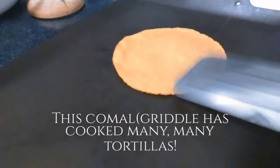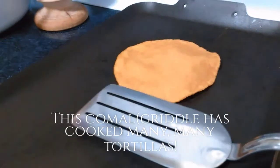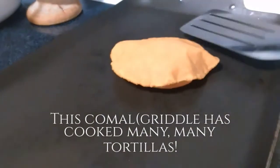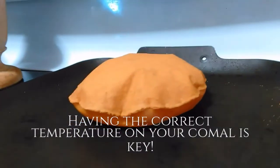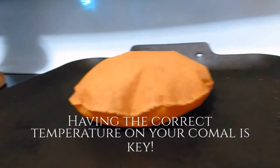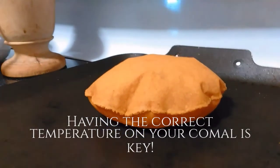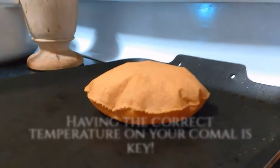If your tortilla doesn't puff up, you can use the spatula and press gently on the sides to manipulate it a little bit — it'll create air in the middle. This one's blowing up anyway, but you could do that. Looking good! Just a few more to go and we'll be done.